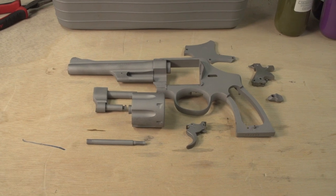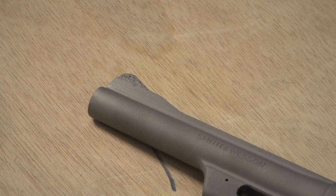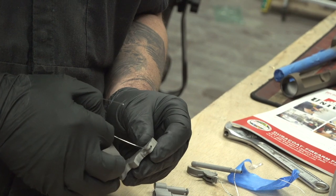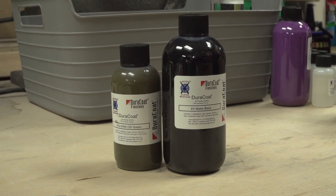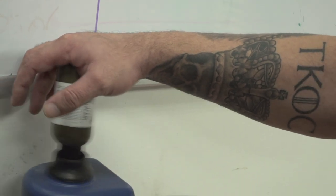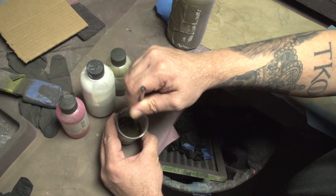Now that the firearm is blasted you can see that overall it looks pretty good. There are a few trouble spots on the front sight, so we're going to get Billy to fill that and hand sand it back down while I prep other parts for paint. For this project the customer has selected a primary color of World War II OD green and matte black. It's important to mix your paints really well — spend about two to three minutes mixing before you add the hardener. When I add hardener I always use a glass stirring rod, mix for about a minute, let it sit for a minute, and mix for another minute. This will ensure consistency in your coating.